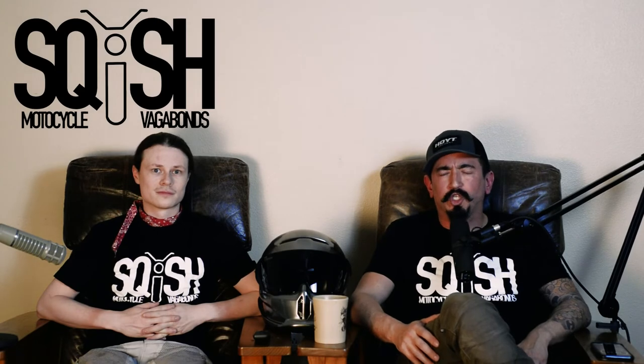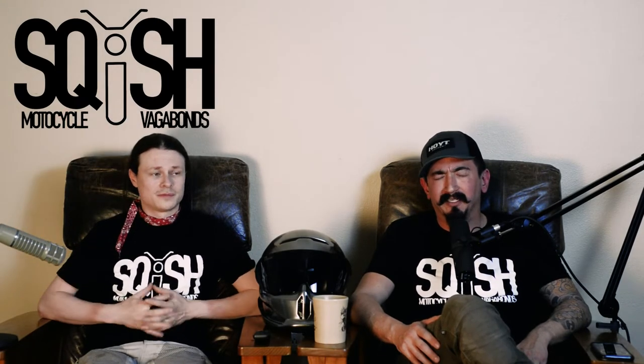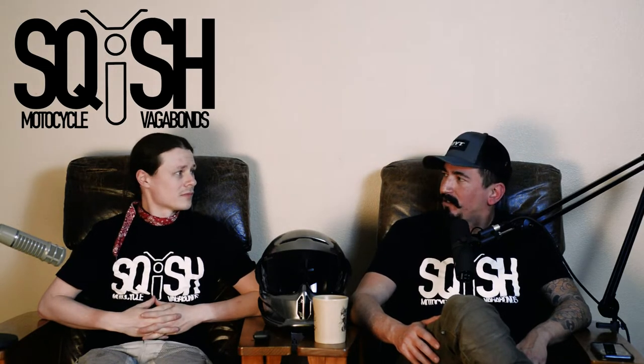Hello and welcome to Squeeze and the Shrimp. I'm the Shrimp. I'm Squeeze. Today we are doing a review — a gear review — our first gear review.